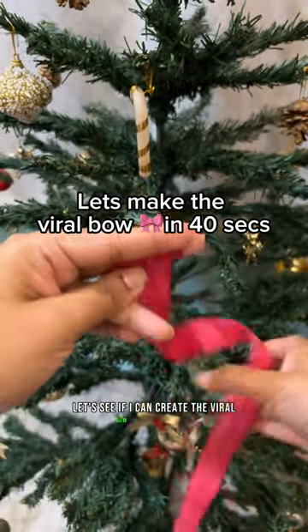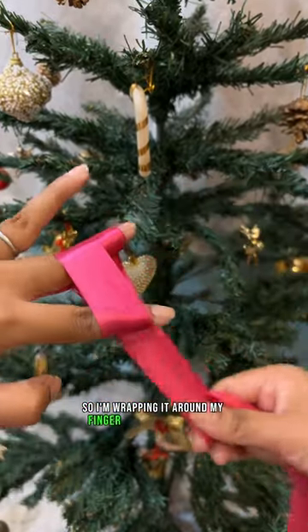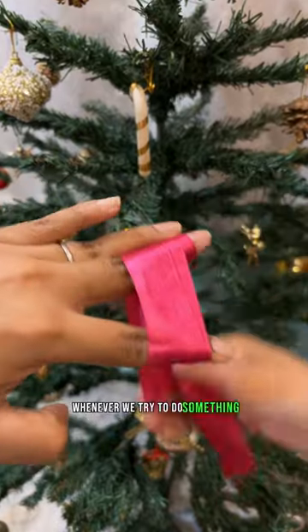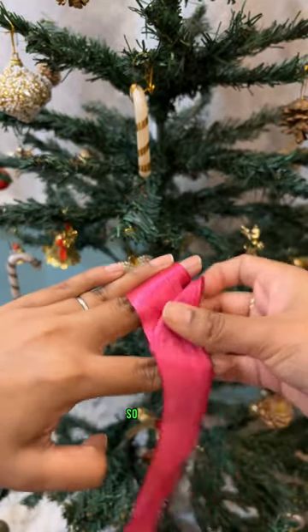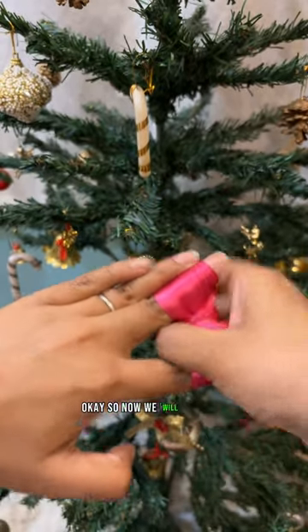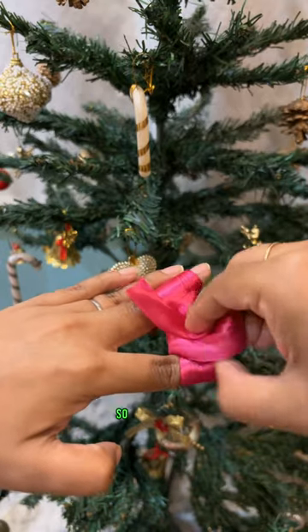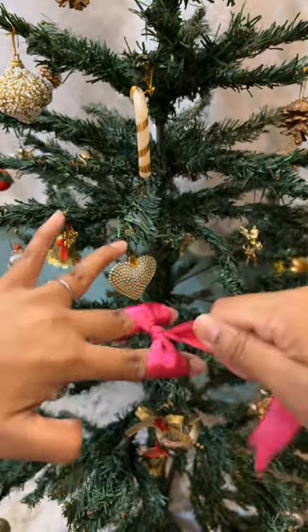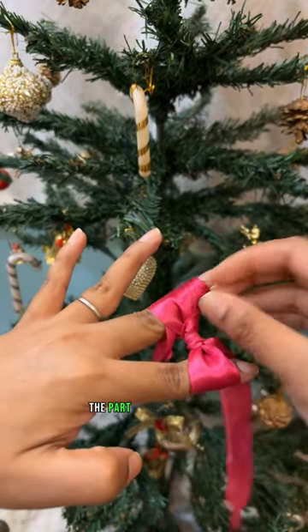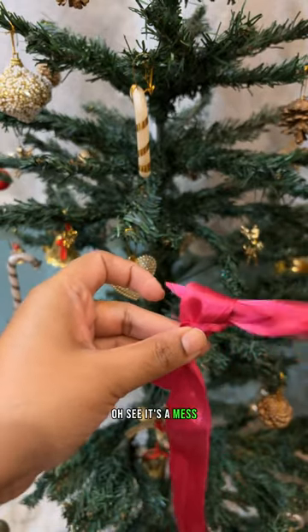Let's see if I can create the viral bow in 40 seconds. I'm wrapping it around my finger first. Whenever we try to do something fast, things go bad — see? Okay, so now we'll tie some kind of a knot here so it's secured. We'll pull out the part we have wrapped around the other finger. Oh, see, it's a mess!